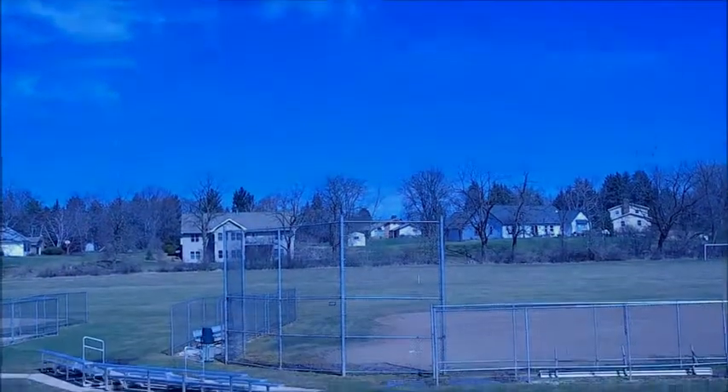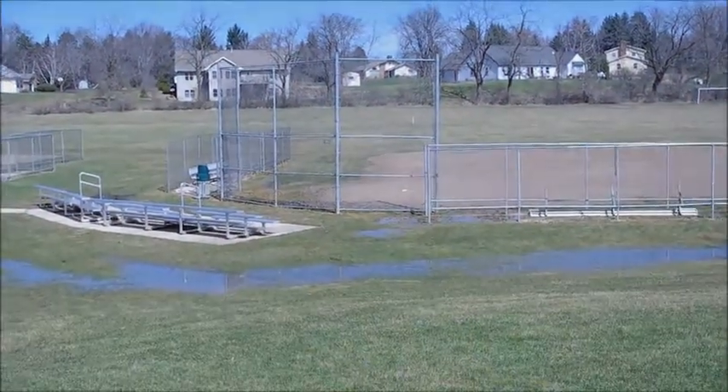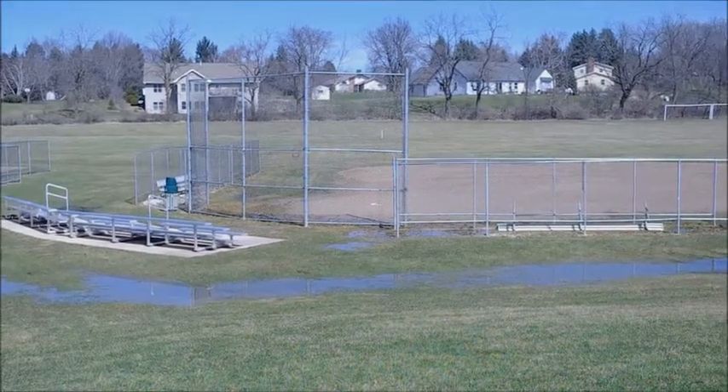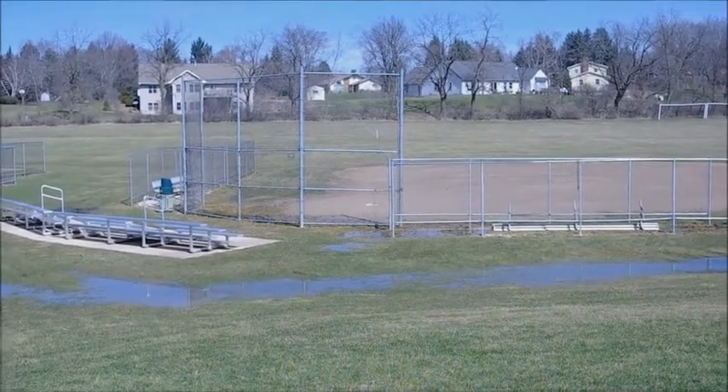Spring is in the air. Once again it's that time of the year for baseball. Soon the boys of summer will take to the field once they drain about a foot of water.